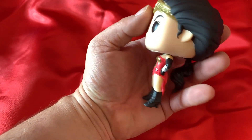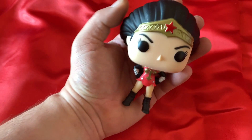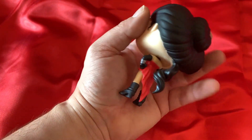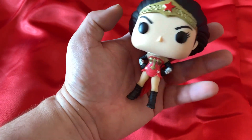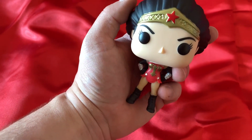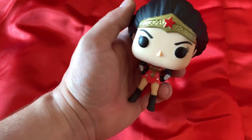And there she is in all her glory. And that's why I don't like Funkos in their boxes — because you can't really see all the detail. If I'd kept her in the box, you wouldn't see this gorgeous ponytail. I will find a very special place for Wonder Woman very soon.